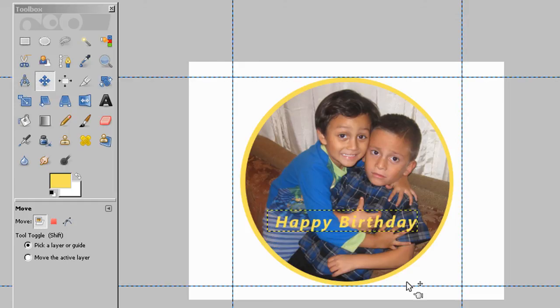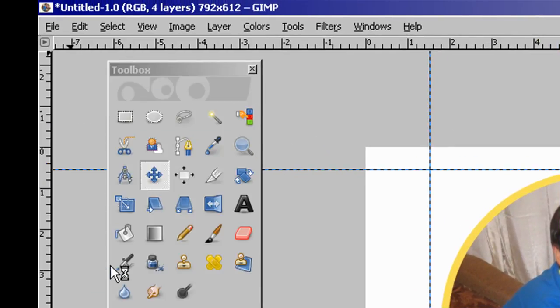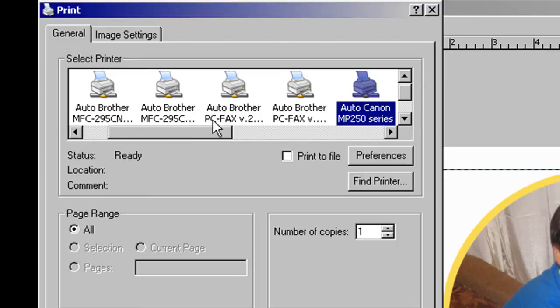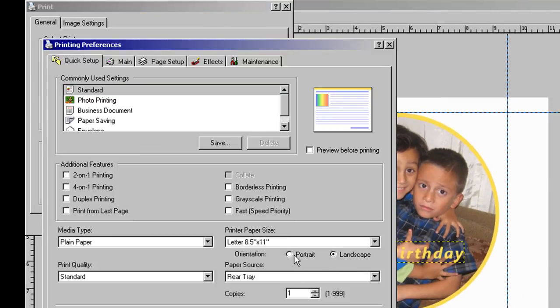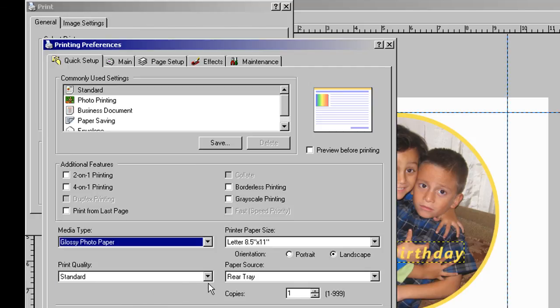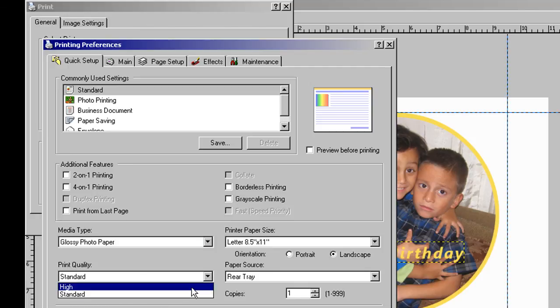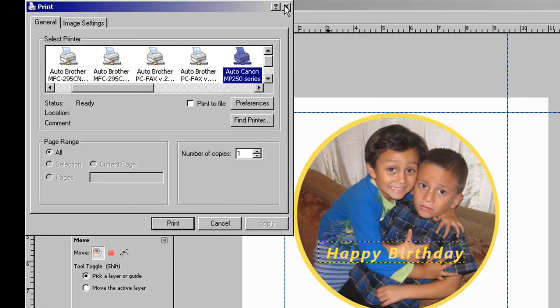We have our image. To print it, just go to Print, select your printer, go to Preferences, and select landscape — or portrait if you're printing a portrait picture, but in this case it's landscape. Choose the type of paper: glossy photo paper. Choose high quality or standard — standard will be just fine. Click OK, and you have completed your 8 inch circle.